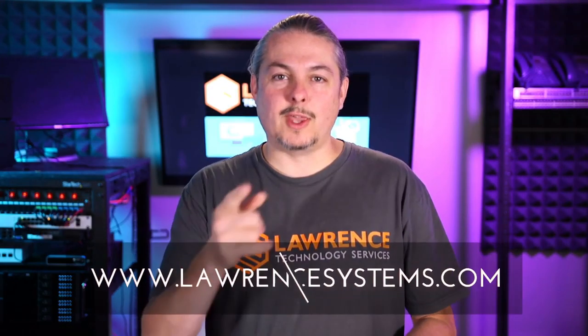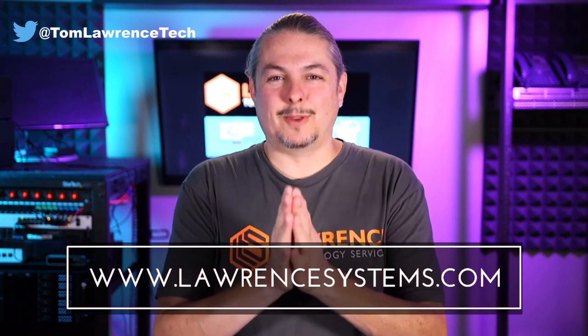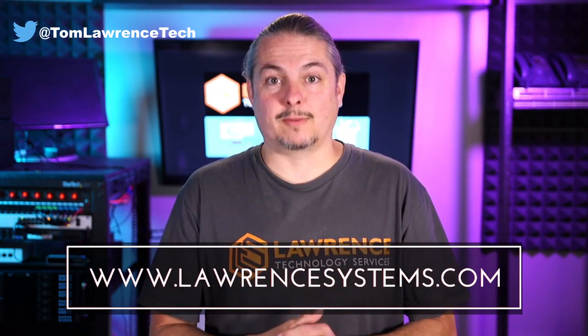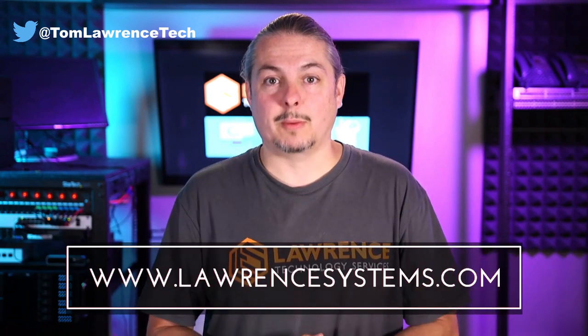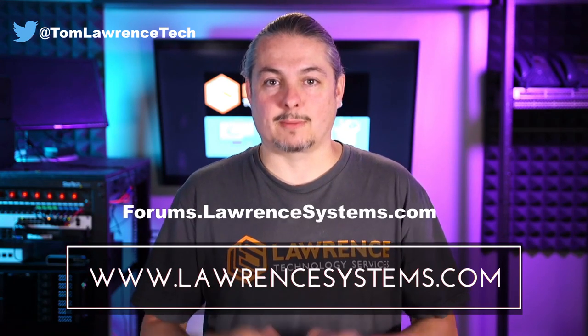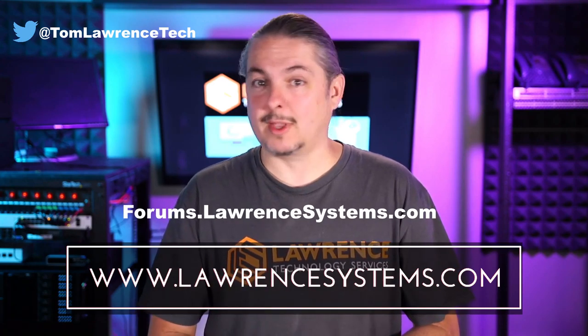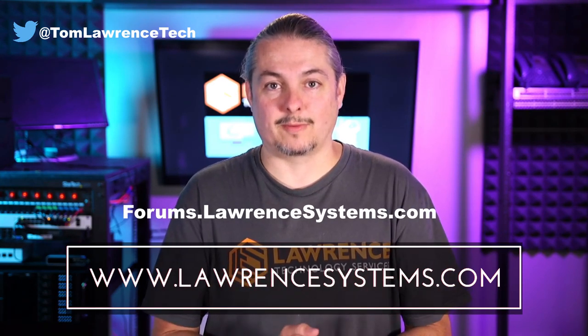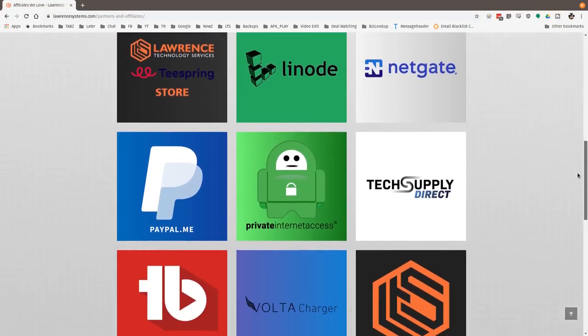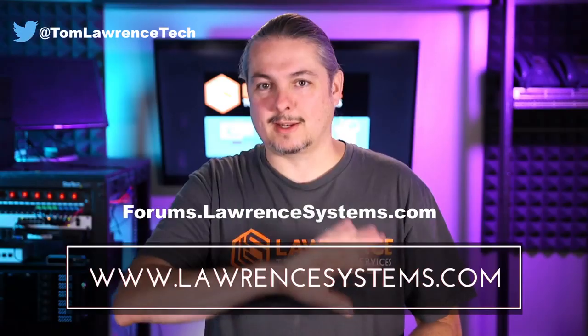Thank you for making it to the end of the video. If you liked it, please give it a thumbs up. If you'd like to see more content, hit the subscribe button and the bell icon to get notified when new videos come out. If you'd like to hire us, head over to lawrencesystems.com and fill out our contact page. To carry on the discussion, head over to forums.lawrencesystems.com — it's free. And if you'd like to help the channel out in other ways, head over to our affiliate page. Thanks for watching and see you next time.